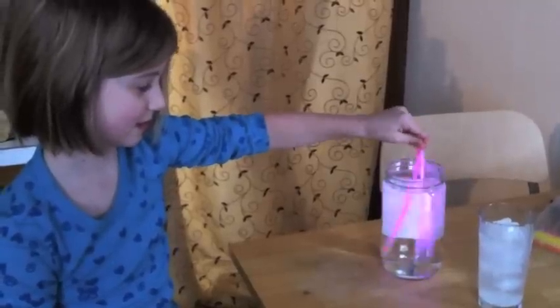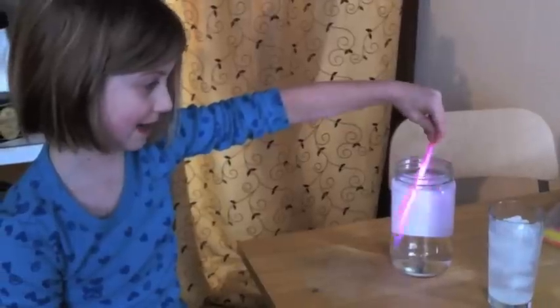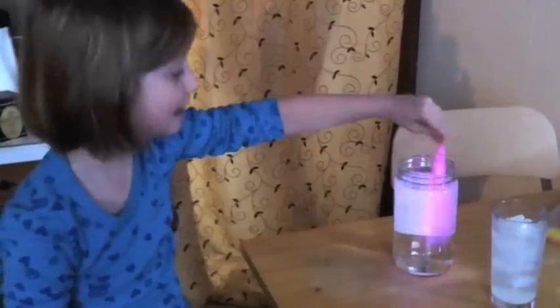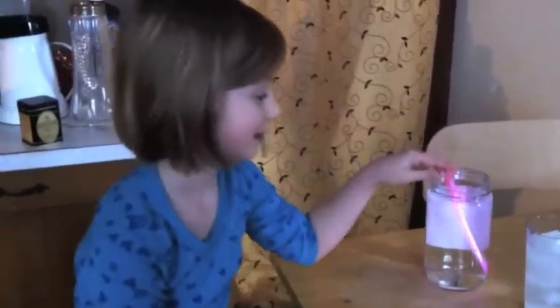So do you think glow sticks kept in the freezer would glow? Never. And glow sticks if you threw them in the oven? Oh yeah. We won't do that though. Alright, you want to sign off? Yes. Bye.